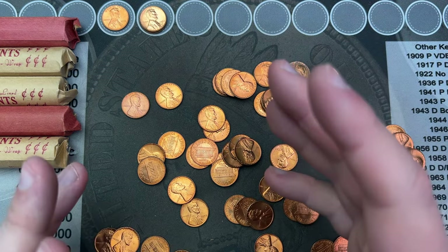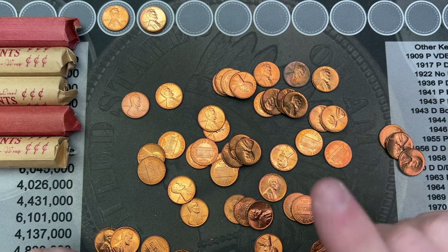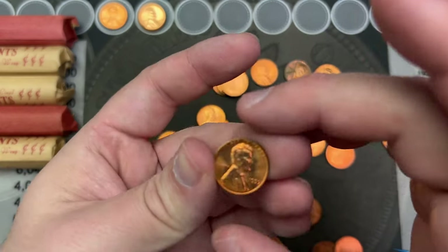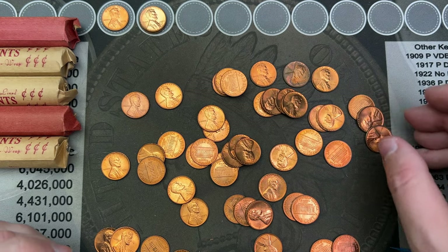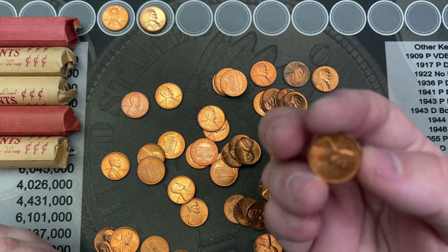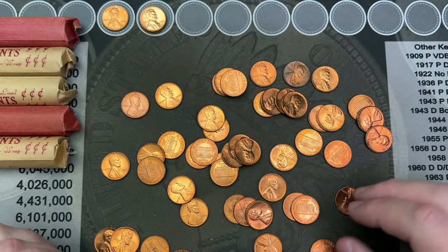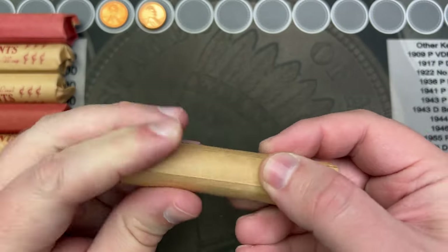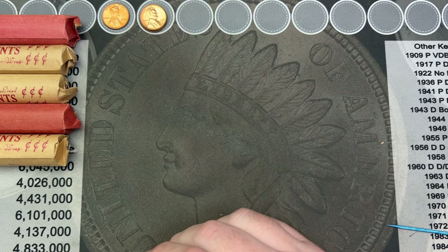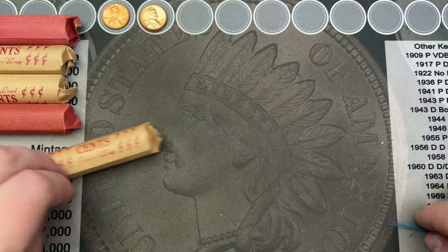My phone ran out of space there, so hopefully that saved all that. I will check these 1959s out and see if there's anything going on and I will let you know what's happening with these. Got the 59s rolled up here, and that is all for the dated stuff.